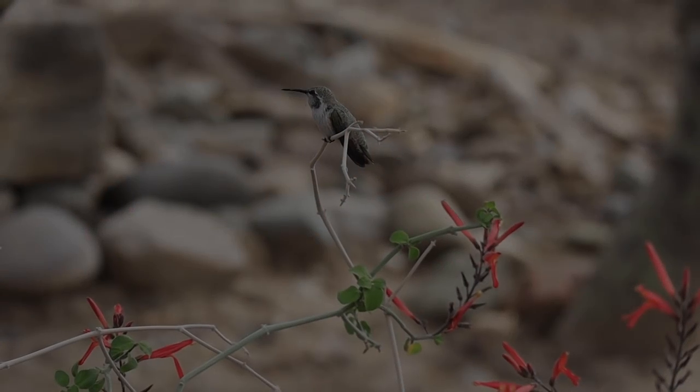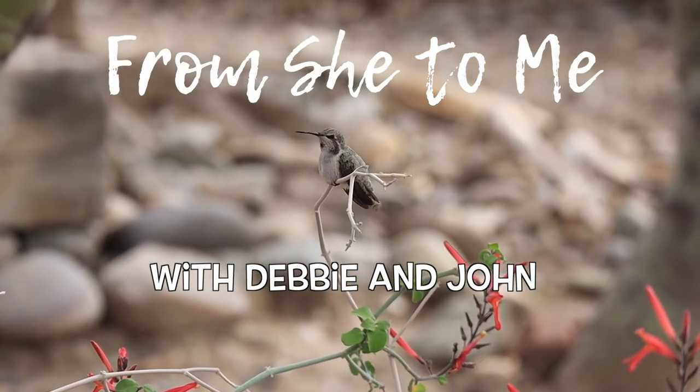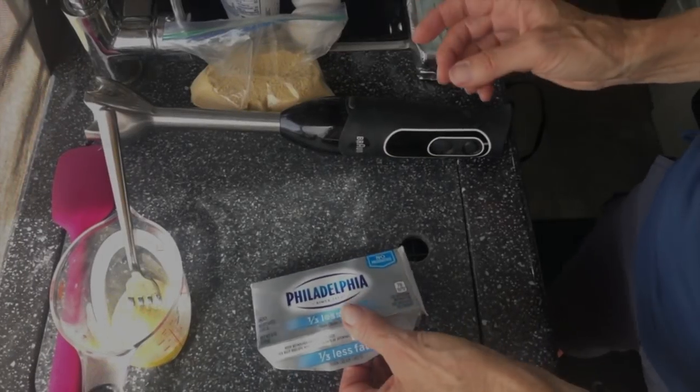John asked for some cheesecake tonight, so I'm going to show you how I make cheesecake in the camper van in an Instant Pot with a recipe that I've been making for the past 40 years or so.